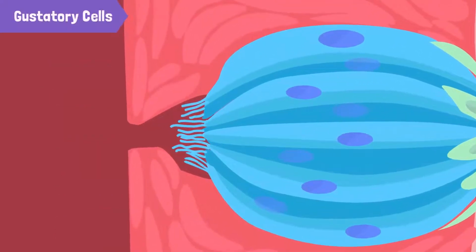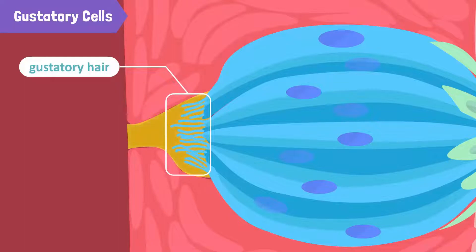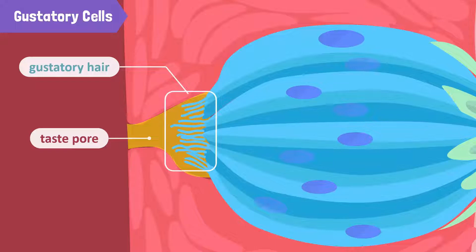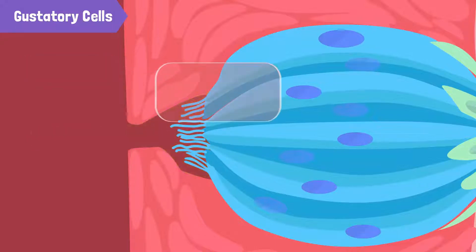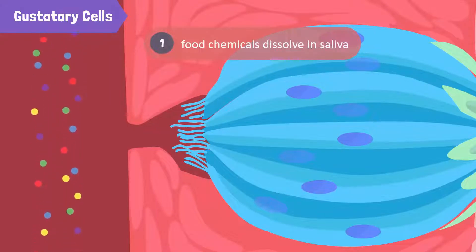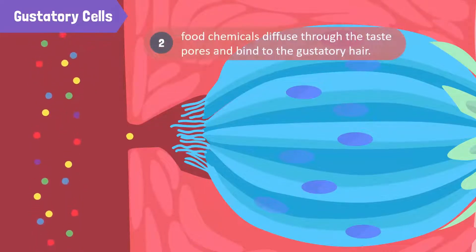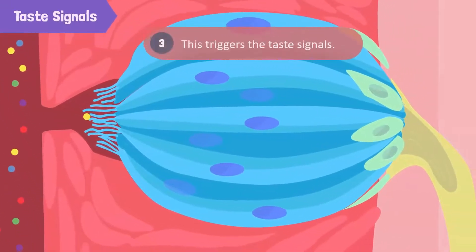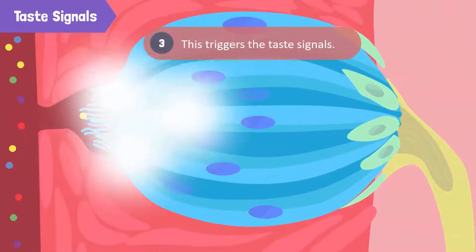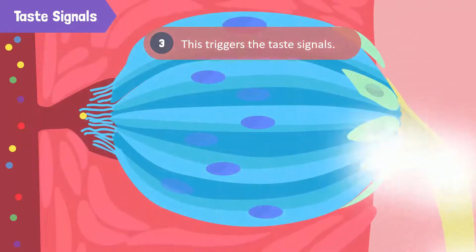Every gustatory cell has thread-like protrusions called gustatory hair. These are present in a taste pore, which is a small hole covering the taste bud. In order to taste any food item such as coffee or cake, the food chemicals must first dissolve in saliva. This causes the food chemicals to diffuse through the taste pores and bind to receptors on the gustatory cells, thus triggering taste signals.